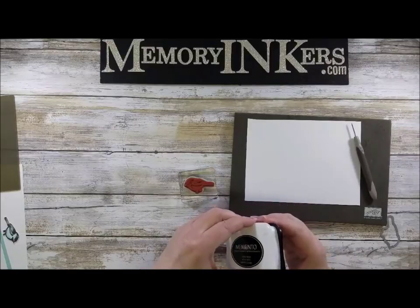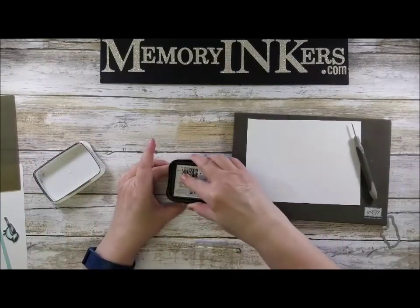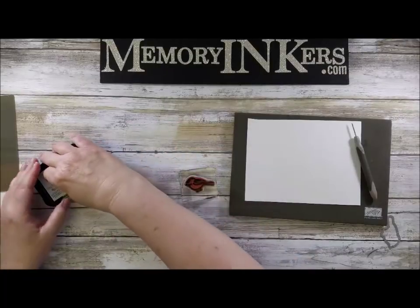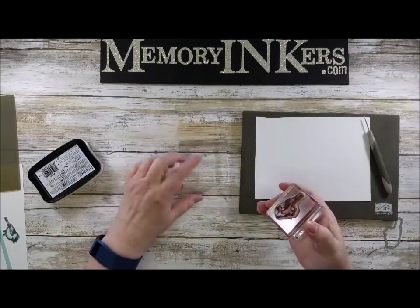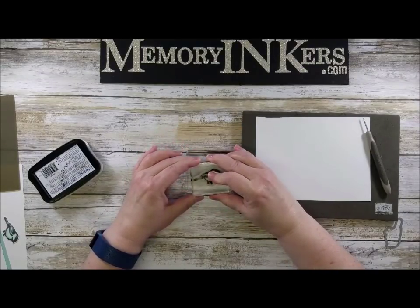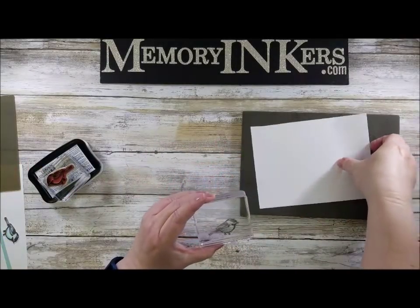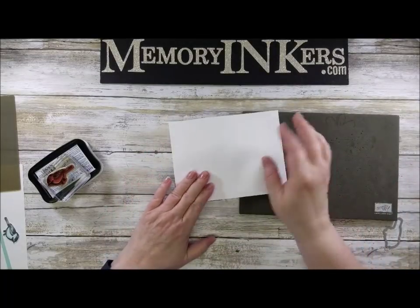The first thing we're going to do is make sure the stamp is inked up really good, so I'm going to squish the ink in there. Then I'm going to take it to the relatively clean block, stamp the bird, and press very very hard. Then you can see I have the image.